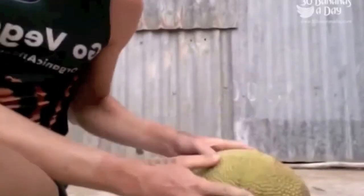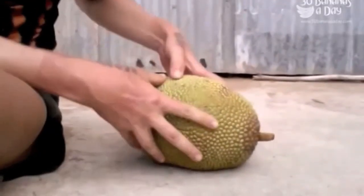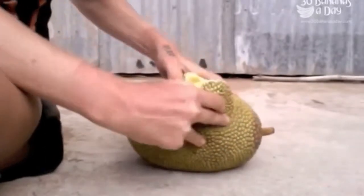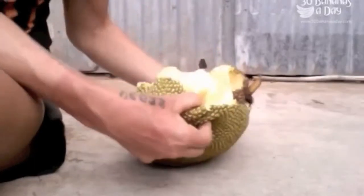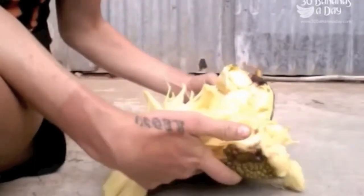So let's open this bad boy up. You can see that — can we move the camera a bit? There we go. So you just put your fingers in there, no tools required. Just pop them open like that. Easy.